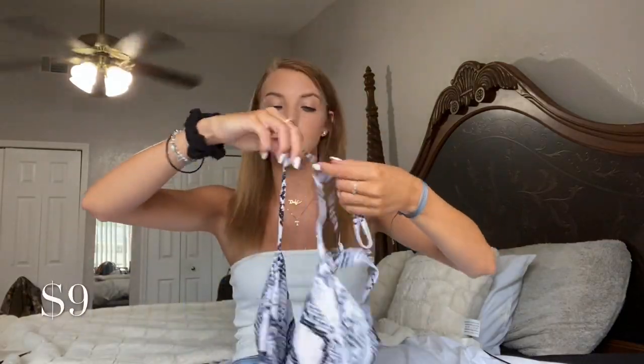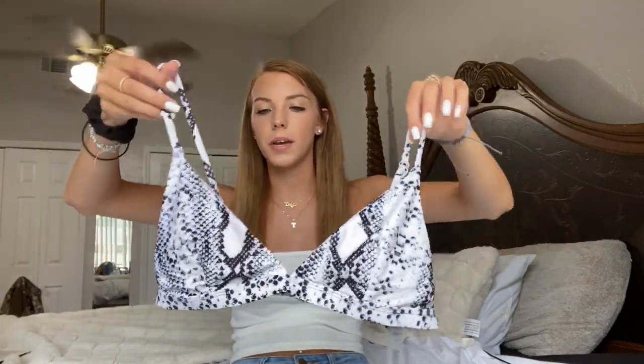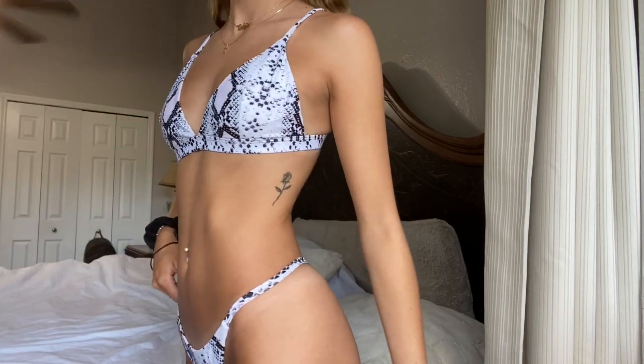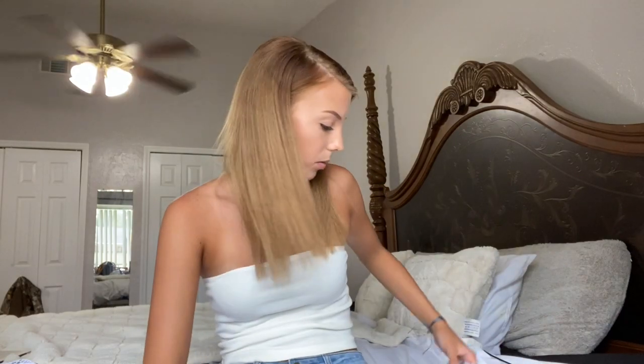Then the next one I have is this snakeskin bikini — it's literally the same style as the white and black one, just snakeskin with that gold detailing again, which I'm not a super big fan of. The straps are really thin so I'm hoping they don't break off. It's a pretty big triangle top. I guess Shein swimsuits are just all large. The bottoms are the same string style, just in that snakeskin print. It kind of has a purple-y tone to it, which I honestly really like.